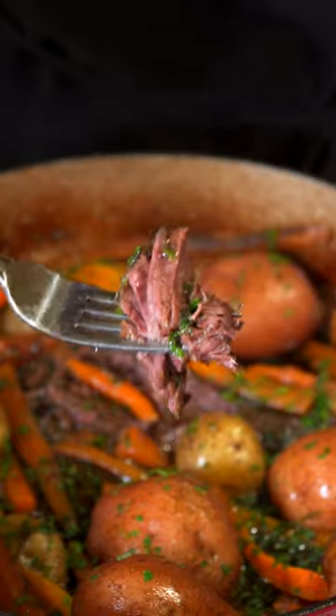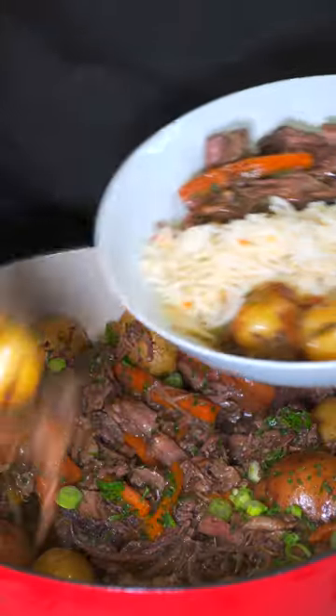Pot roast is up there for some of the best comfort foods, so let's make some tender pot roast for under $30. I got you.